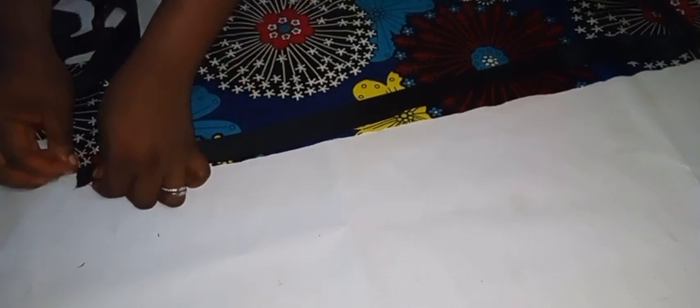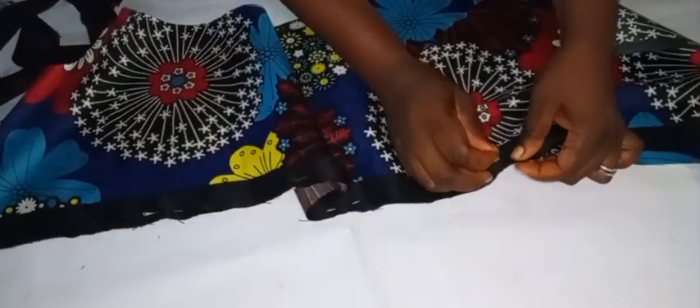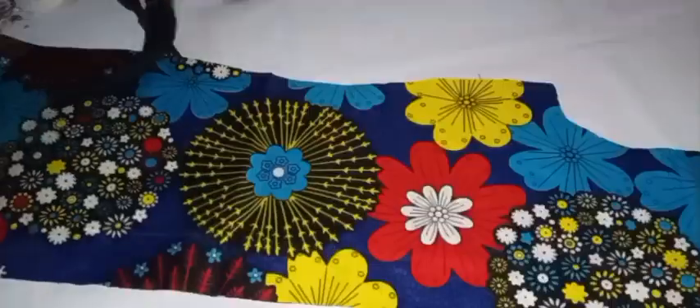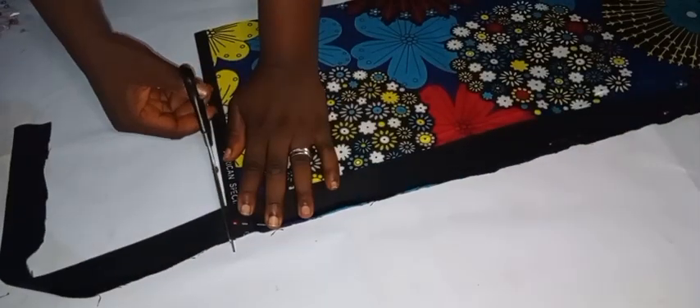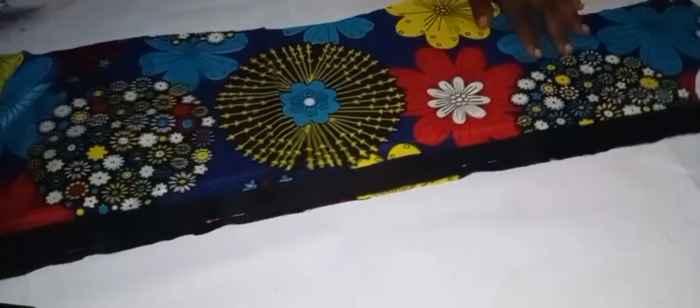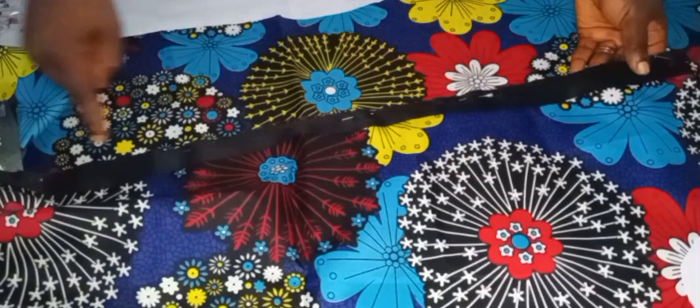Just watch closely as I attach the black strip to the dress using safety pins. I first turn the dress to the right side, then lay the black material on it and pin it down. Once I'm done with this part of the front, I'll do the same on the other front piece. You can see me cutting out the excess — everything is ready, so I'm heading over to the sewing machine to stitch it down by half an inch. We'll have two pieces for the front area.